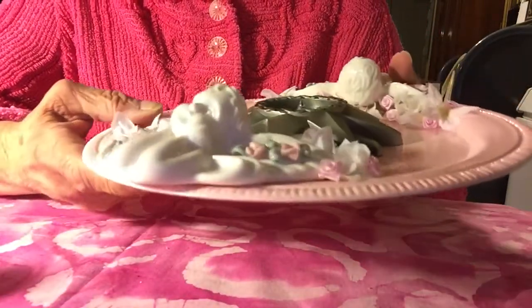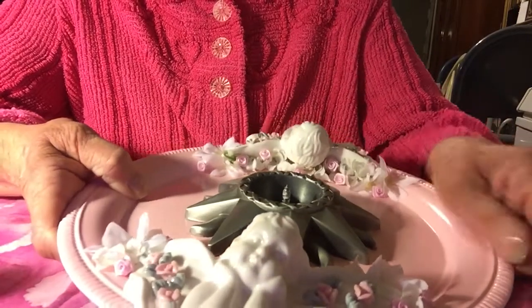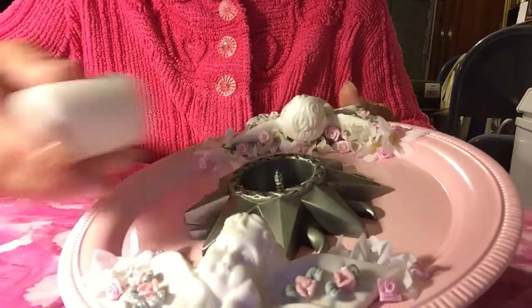I did put a shellac on top of the paint — just a clear spray varnish, or whatever you have, it doesn't matter. Just put something over the paint so it doesn't scratch.